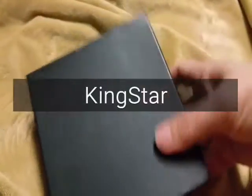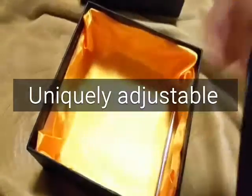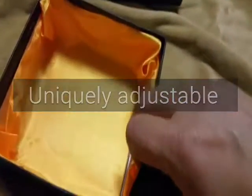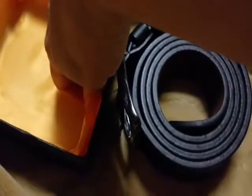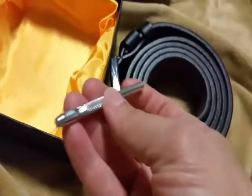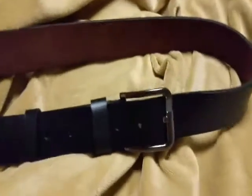This belt comes in a nice gift box with a yellow fabric lining — kind of unique — and comes with a leather punch. It's made by Kingstar, sold on Amazon, and I bought it with a discount.